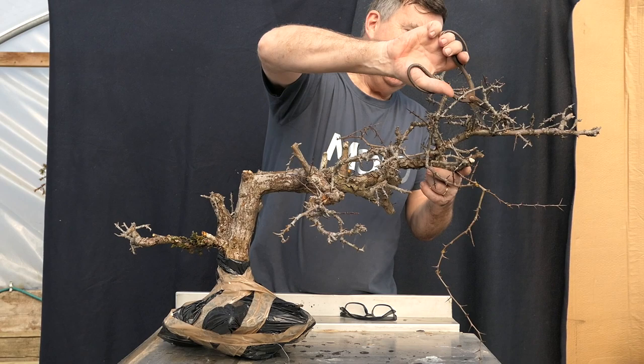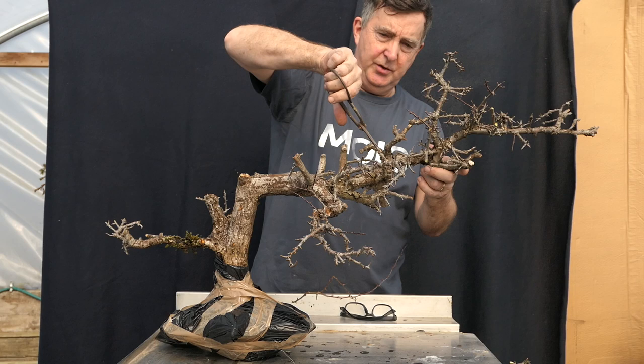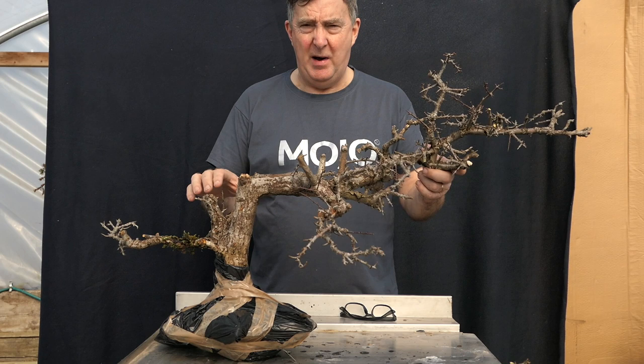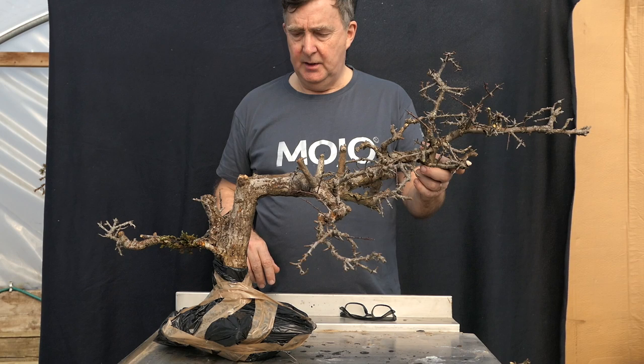I can cut these back — I really don't need them, they just keep them out of the way. We have another long one here, so we can take those right off. One of the great things about hawthorn and blackthorn, one of the reasons they make good hedging material, is that they do bud back easily. Particularly when you cut them back they will sprout from those new cuts, and that's a really good way of encouraging new growth on your branches.